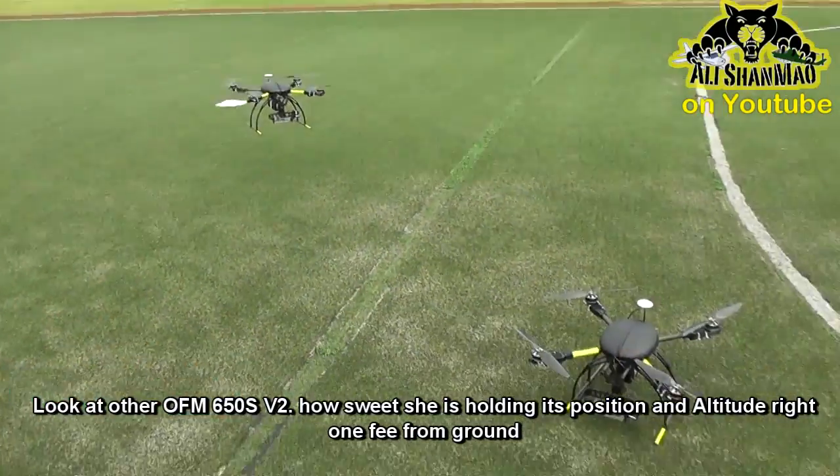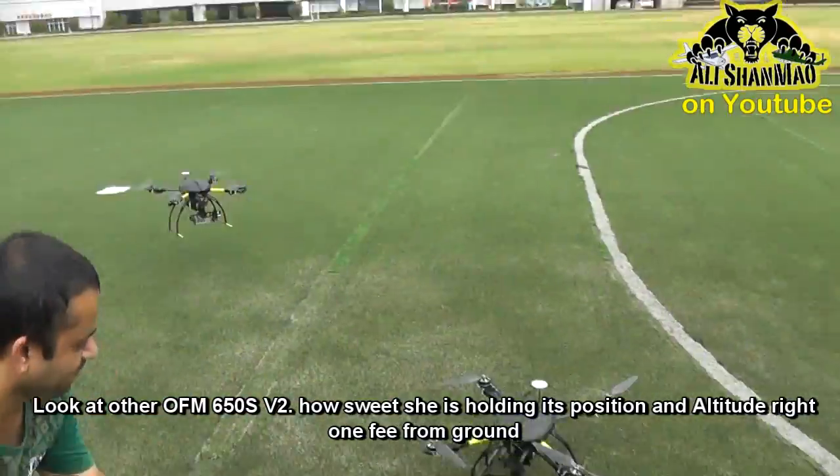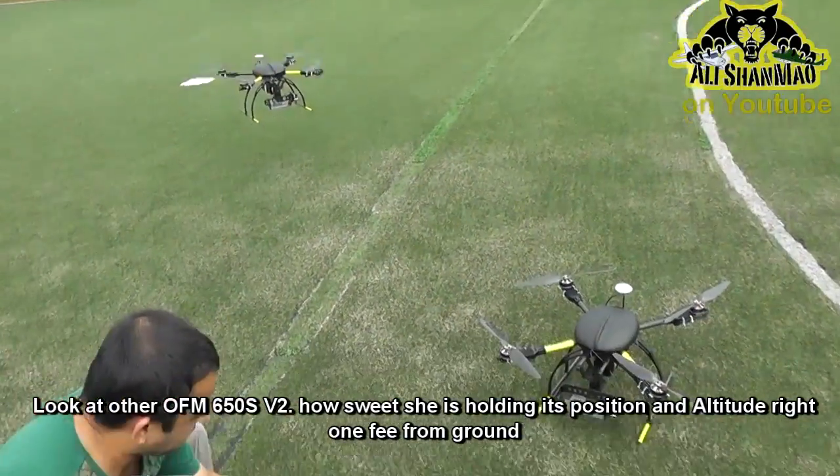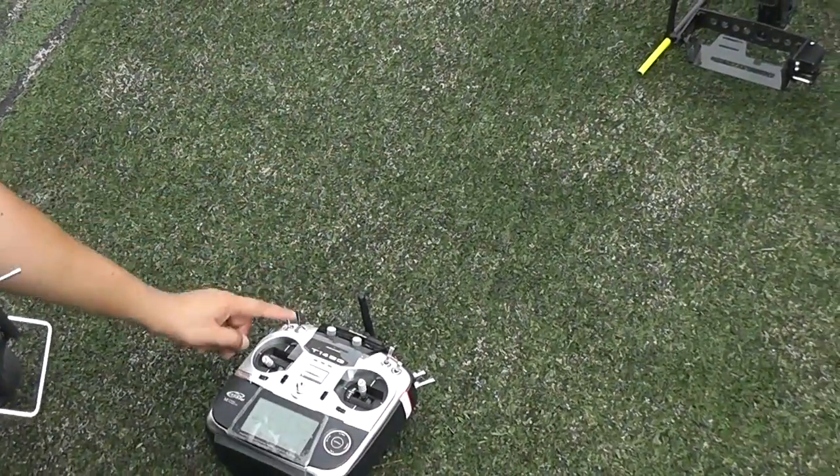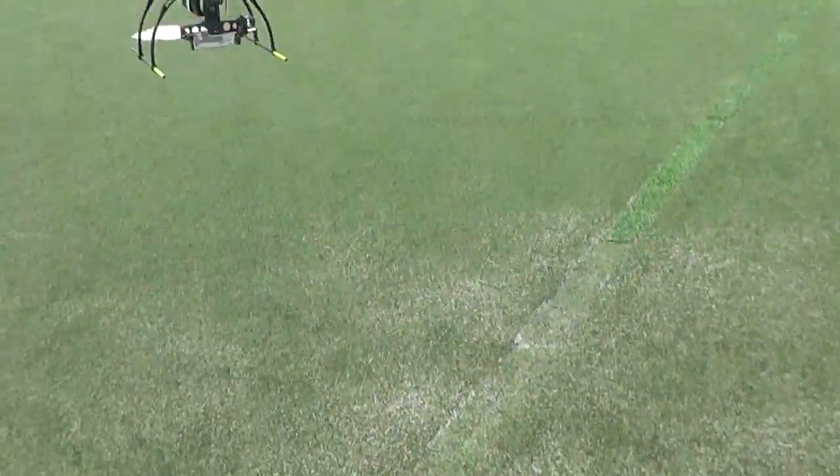Really nice. So after the quad has landed, put the throttle to zero, switch RTH up, put it in a V, and then put it in any mode — manual or whatever.